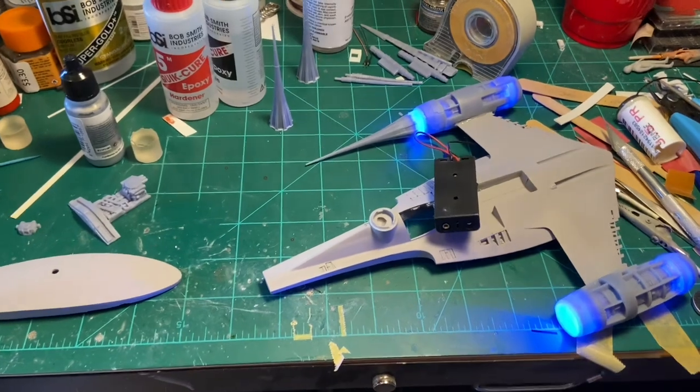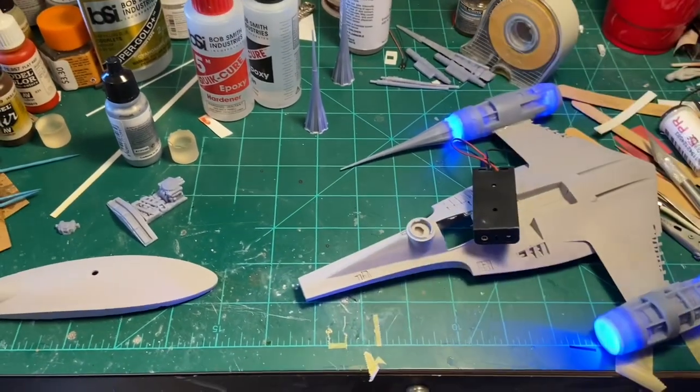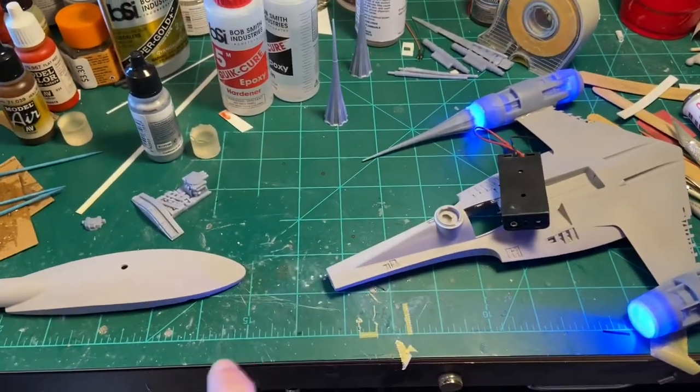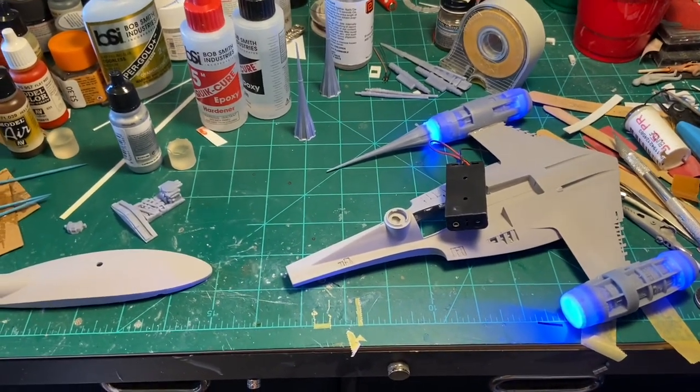I did a little bit of cleanup around where the engines attached. I need to get some primer on these, and I need to probably put the tail on and get that primed and puttied as well. Then I'll be ready to start doing some painting.